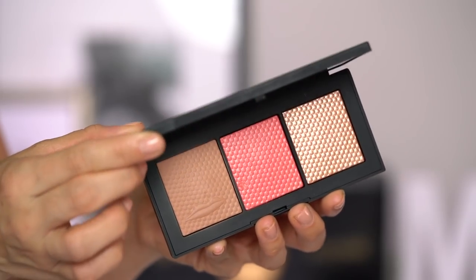For bronzer, the only new one I have is from the NARS Holiday Collection, which is absolutely stunning. Opening up this PR box brought back so many work memories — every time holiday hit, it was just beautiful. NARS does holiday really, really well. This little palette is the NARS X Man Ray The Veil Cheek Palette, and in here we have a Laguna bronzer. When I worked at NARS, I used to slather my face in Laguna bronzer — I'm surprised no one at the boutique told me to calm it down.